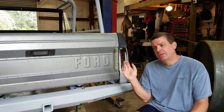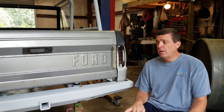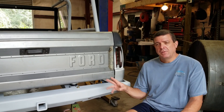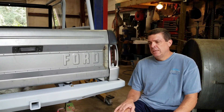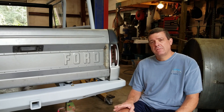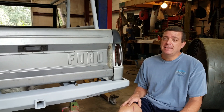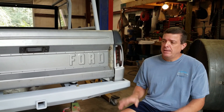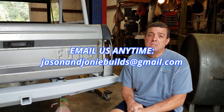Appreciate you guys tuning in. Like I said, just a short video — just wanted to show you guys these bumpers. The Bronco's moving along very well. I did a little bit of work on the fender, a couple spots I needed to tighten up. We'll be back in the next video doing something else, trying to keep you guys content and keep this thing moving. Remember, email us anytime at jasonandjoneybuilds@gmail.com. Let us know if you have any requests. Y'all have a great day, we'll see you soon, take care.